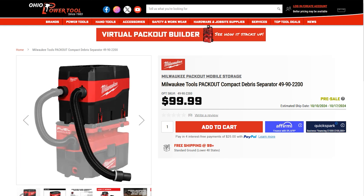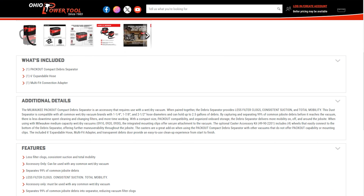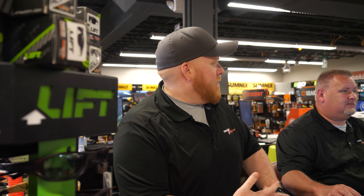This innovative tool is available for pre-sale at Ohio Power Tool right now for $99.99, so secure yours today. If you have any questions, leave us a comment, give us a call, send us an email, or write us a letter — whatever you prefer, just get ahold of us and we'll help you out.